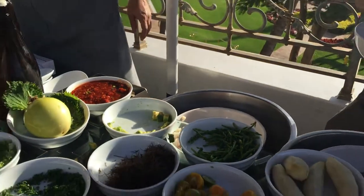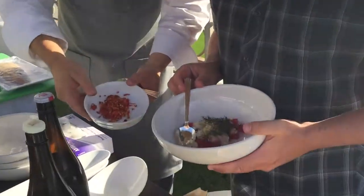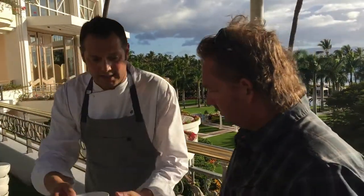That's looking good so far. If you like spice we have the nice sambal. Here we have our fresh out of the garden Hawaiian chilies. Let's do the Hawaiian chilies for sure - just a little bit, don't want to make it too spicy.